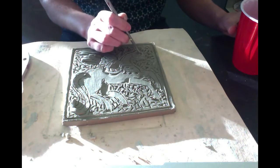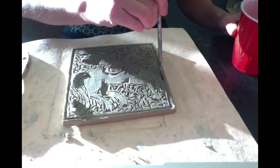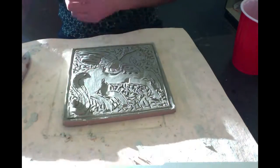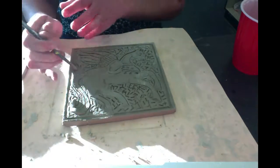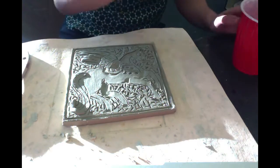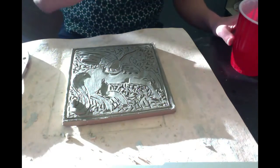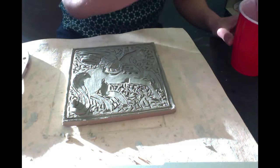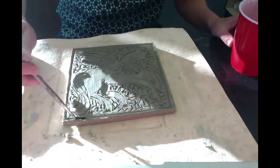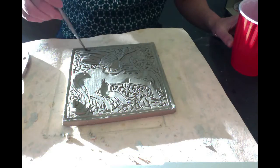You have the choice of making this either a trivet — something to set a hot pan on — or a wall hanging. I'm going to make mine a trivet, so I'll show you how to do that. I'll also show you how to bore holes in it to put hemp or leather through so you could hang it on the wall.